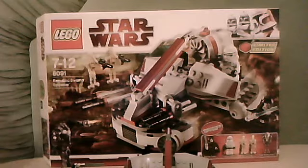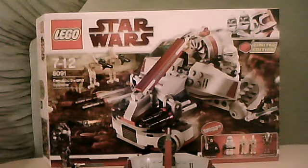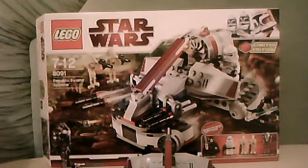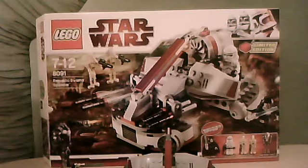It contains 176 pieces, is a limited edition, and comes with 5 minifigures. I picked up this set from lego.com for £29.99 and it costs £3.95 to post in the UK. So it's about £30 in the UK. I think it's about $30 to $35 in the US, maybe a bit more.